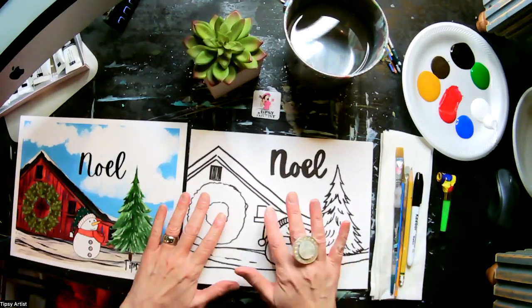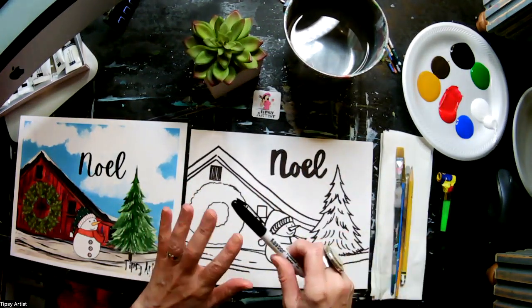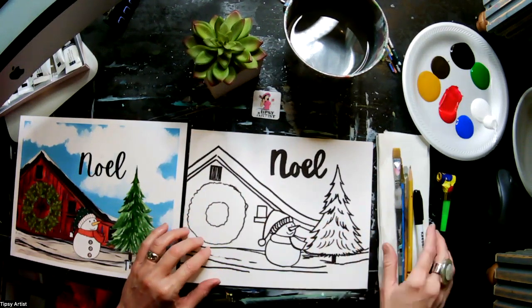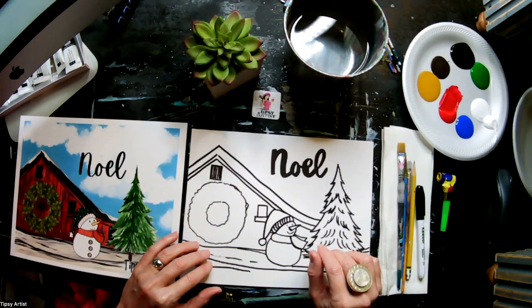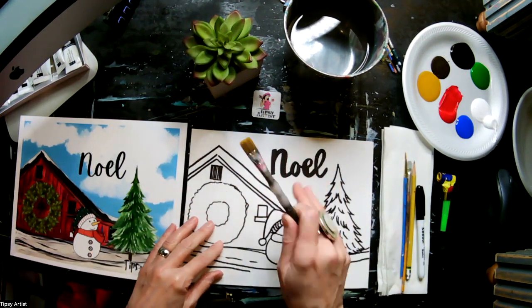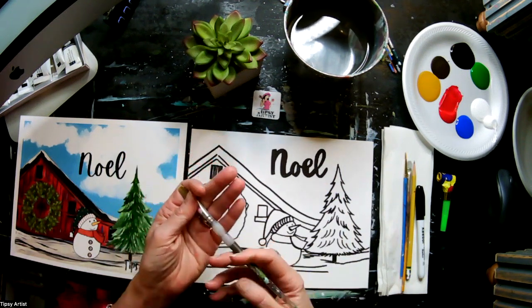I went ahead and traced ahead, did the permanent marker, lined it all out, and I have a separate tutorial on that process as well. But we're going to go ahead and get started with the painting now. I'm going to get started with my blue background here. I've got my mama brush — this is the biggest brush that we've got.